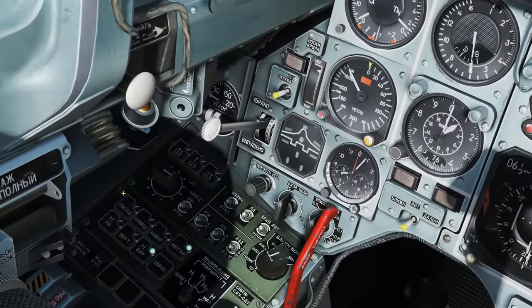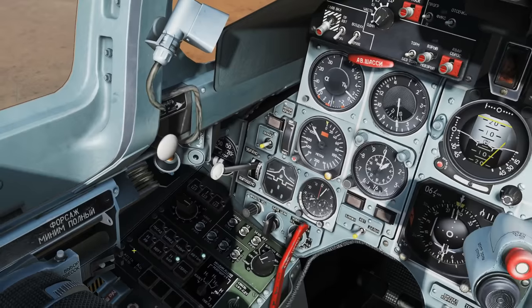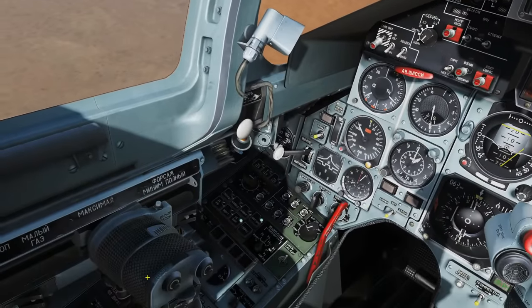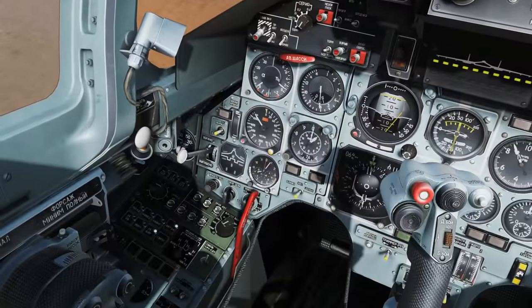Next we have the autopilot buttons — eight buttons representing the various modes of autopilot. You can't press them with the mouse; instead you press them with various keys. I've done a full video about the autopilot in the flanker which is in the flanker playlist on YouTube.